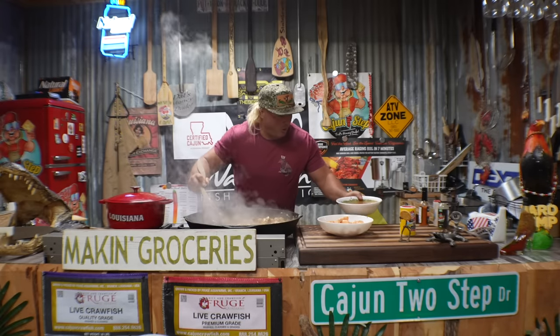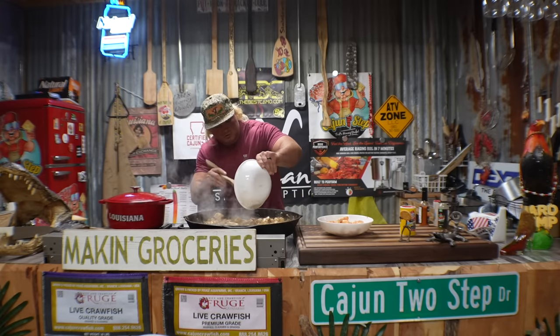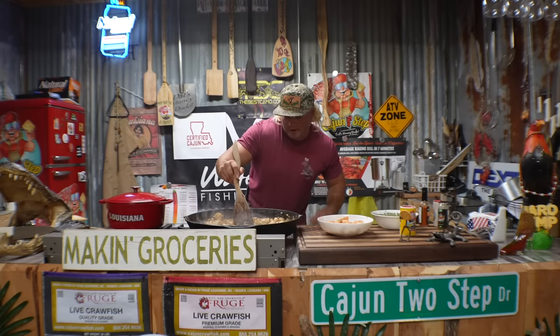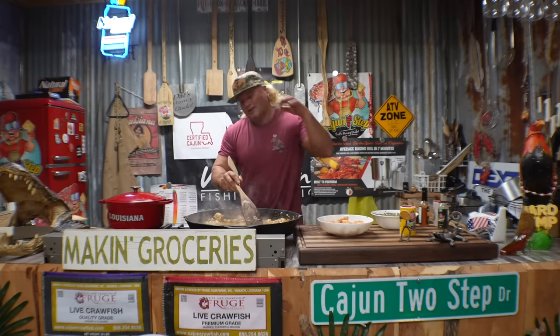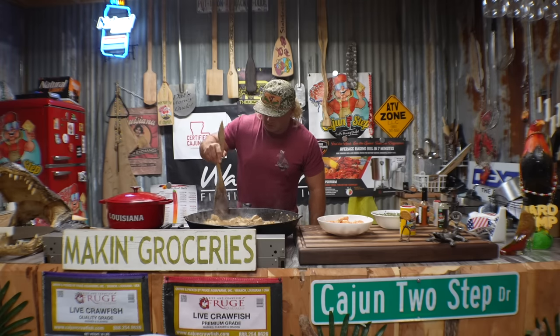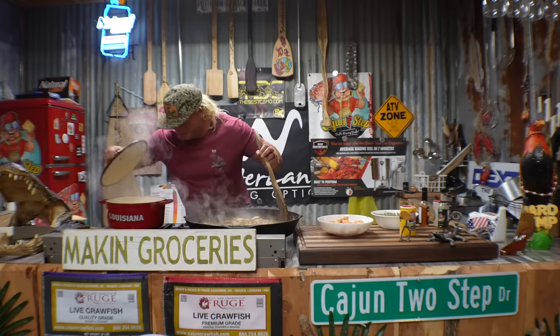Going in with that homemade yard pimp juice. How you make your yard pimp juice? An ounce and a half of water per whole chicken with the holy trinity. Cook that till the chicken's tender, strain the juice. Now let that come together. That rice is right dude.